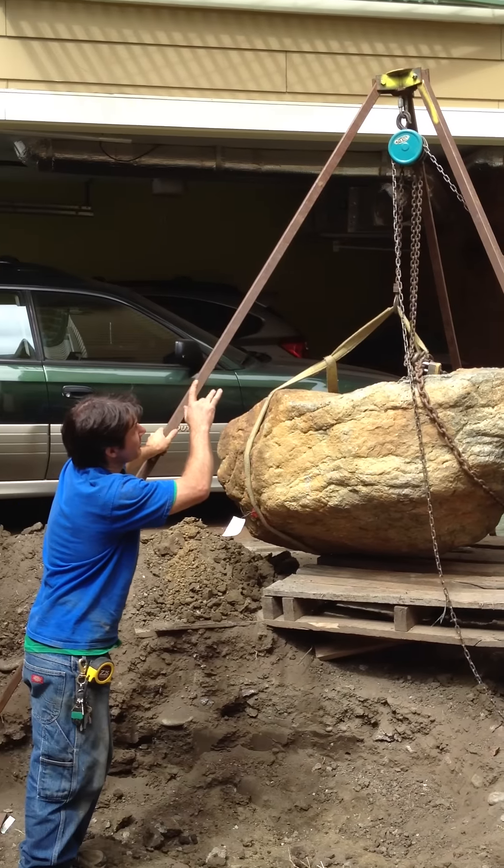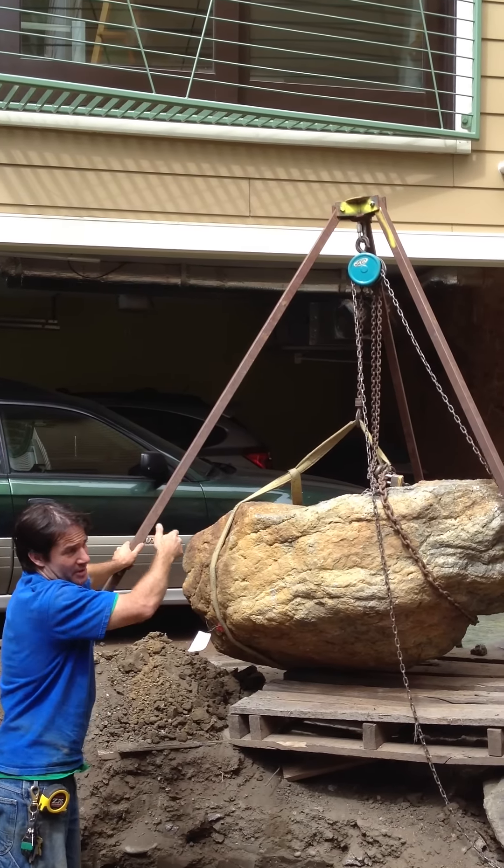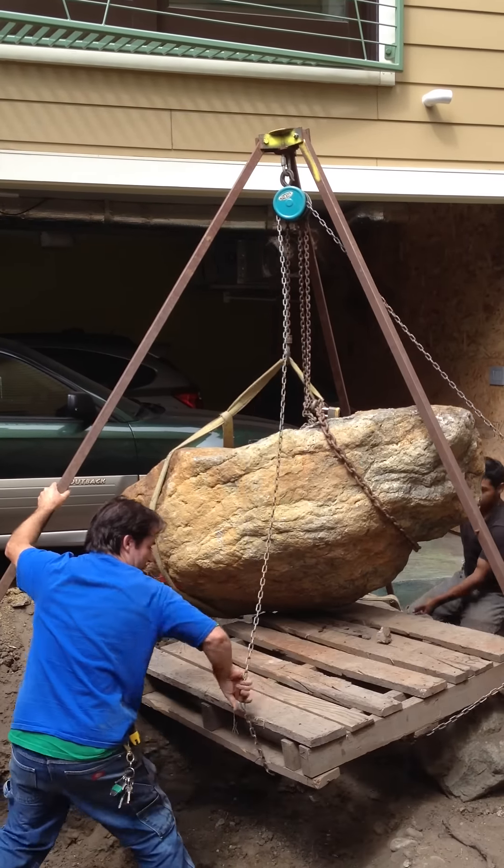We set the point at which we hooked up just a few inches away so that when the boulder lifted, it moved in the direction that we wanted it to. And then we're clear.